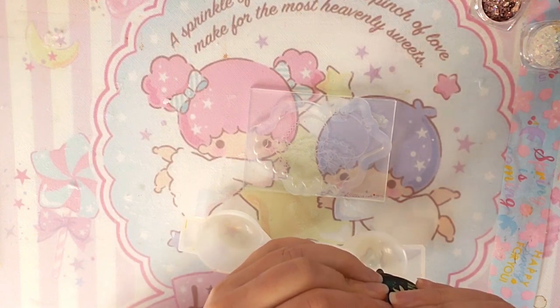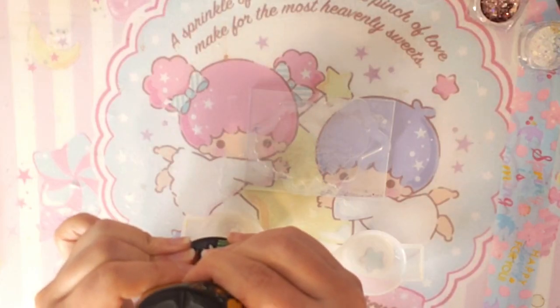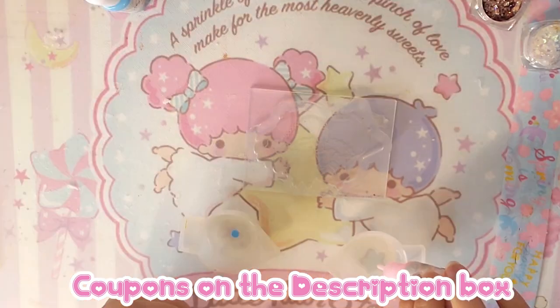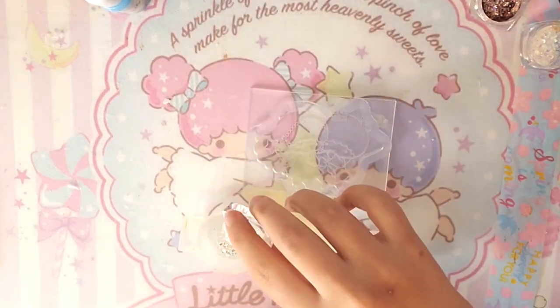Hello everyone, it's Miwako, welcome back to my channel! On today's video we are going to make another little twin star craft. This time we are going to make a photo card holder made out of resin.